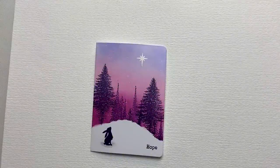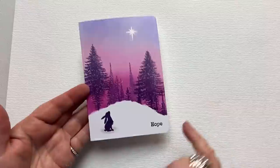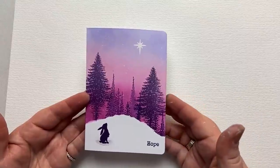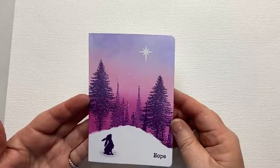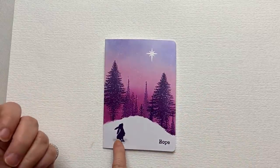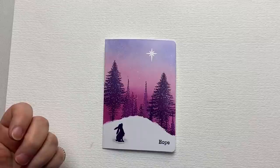Hi everyone, it's Karen here. Welcome, welcome. Today is my last Monday video before Christmas, Christmas 2021. My hope for you is that you have a bright and sunny Christmas time, and may the rest of the year be kind to you and may next year bring you everything that you wish for. So here we have gorgeous little Pippin hoping his dreams will come true next year.